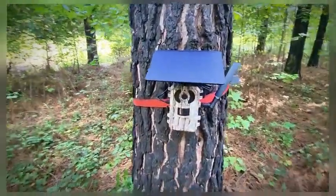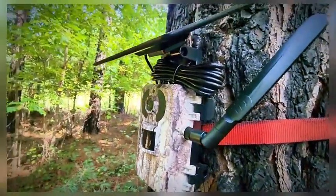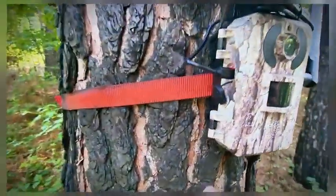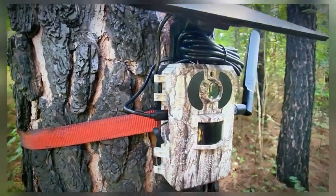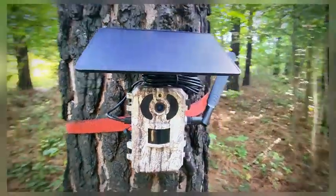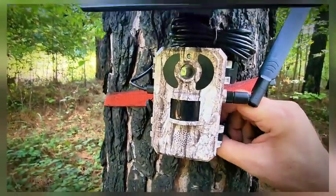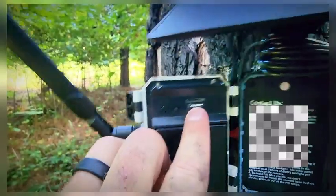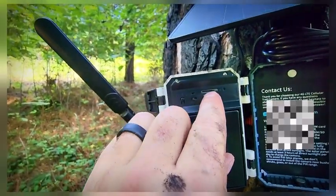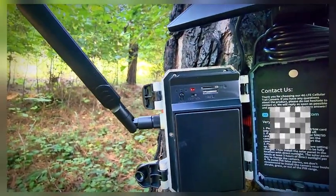I've got it mounted here in the back of my property. The solar panel is mounted up there and it just plugs into the regular charging port that you charged it in before you brought it out. You've got your cell phone antenna that just screws into the side. Open it up and you can do either cloud-based recording — this is where you install your SIM card — and then you've got your SD card up there.